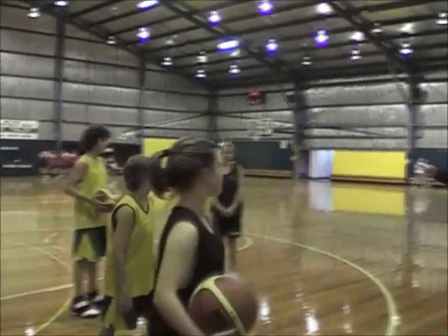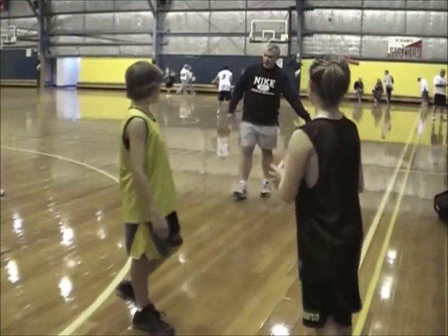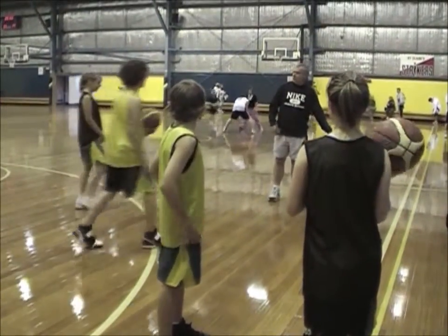Just standing on the sideline there. You're playing defense on there. You're on the sideline here. You're playing defense on here.